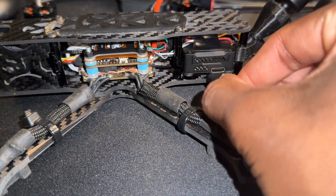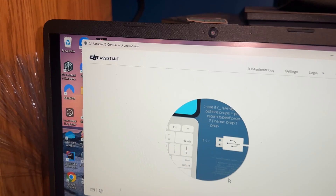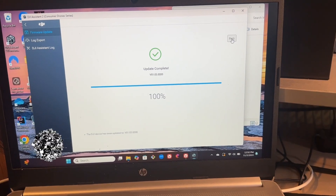Then you'd want to connect your O3 Air unit, go through the system, sign into DJI, and update it. It should be completed. Then unplug, connect the goggles, do the same thing — update complete.